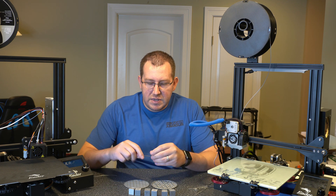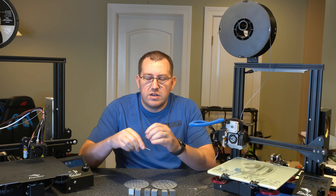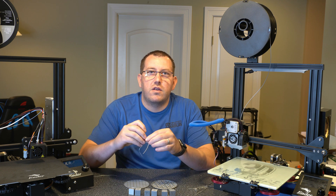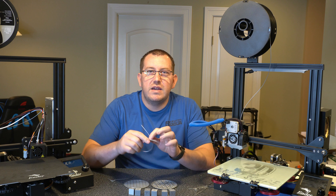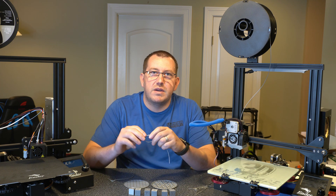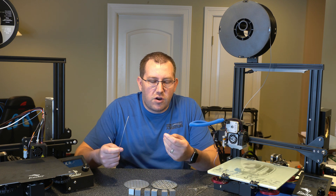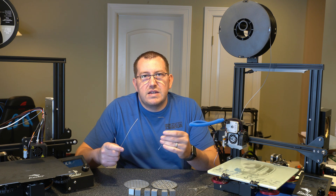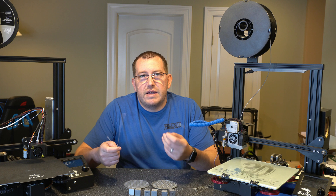If you take a piece of TPU filament you can bend it around with no issues — you can even tie it in a knot and then untie it and it kind of goes back to its original form. With PLA, you can get only so far before you snap the filament. Holding them side by side you'll understand the difference. It's hard to describe besides saying it's a soft flexible filament, but the actual texture is different than PLA as well.